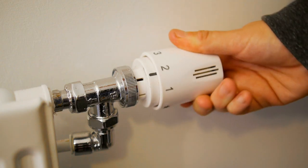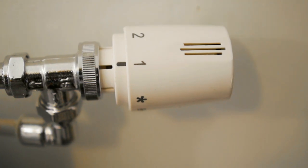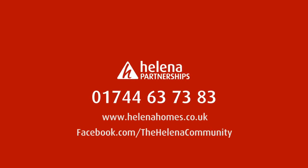It is more cost effective to have your heating on low constantly than to continually turn it on and off. Running heating constantly at low temperatures will prevent pipework from freezing, saving you money in property damage and replacing home contents.